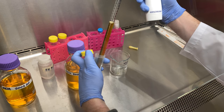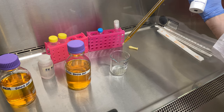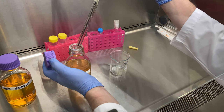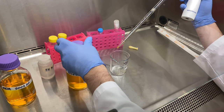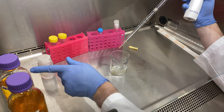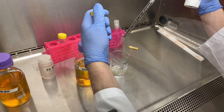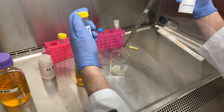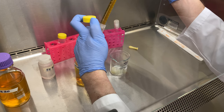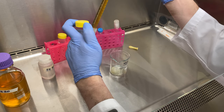The bovine calf serum contains growth factors. These growth factors are necessary for our cells to divide. Without serum, there's no subculturing because your cells will not expand in confluency. As a general rule, you will always add your serum last, especially when it's fetal bovine serum. Serum is quite expensive, and if somehow you messed up your solution, you don't want to waste any of your serum. That's why I'd always recommend adding your serum last.